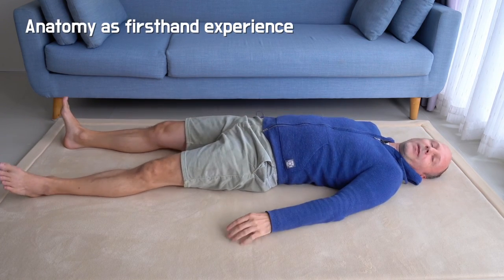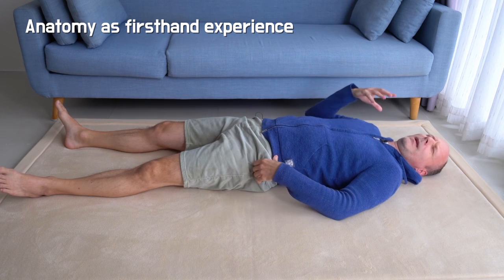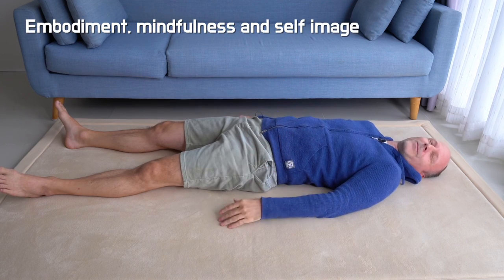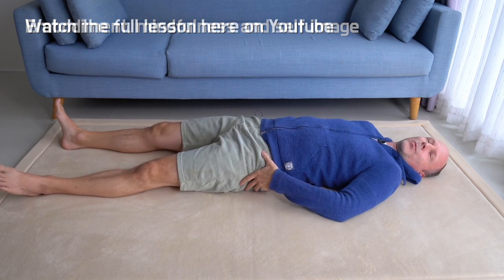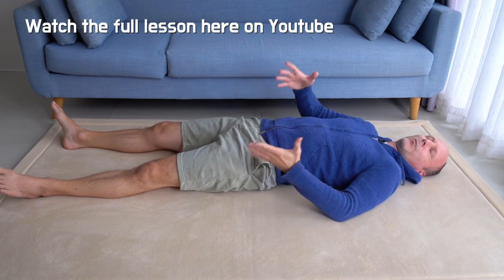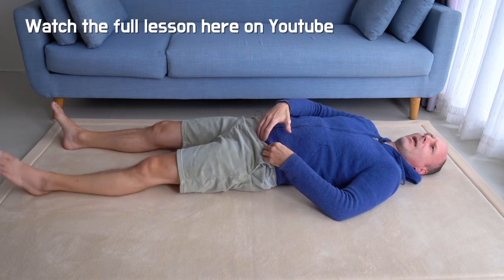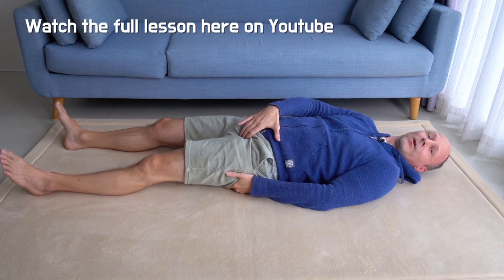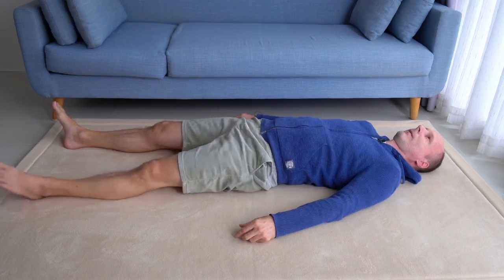Extend your left leg again. Feel how you feel — how is your image now, how is your feeling of lying down? For me it's a big difference, even though I've done this lesson so many times — a big difference between my left leg and my right leg. Also, how you think about the leg: where does the leg end and where does your pelvis start, or the other way around.